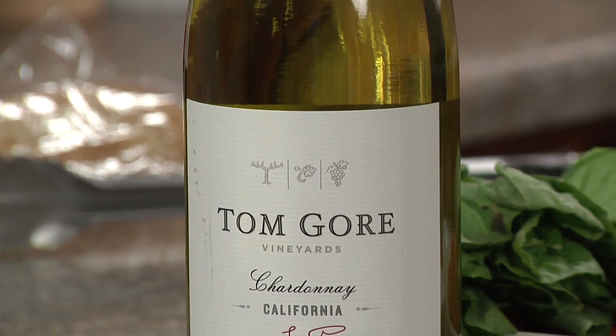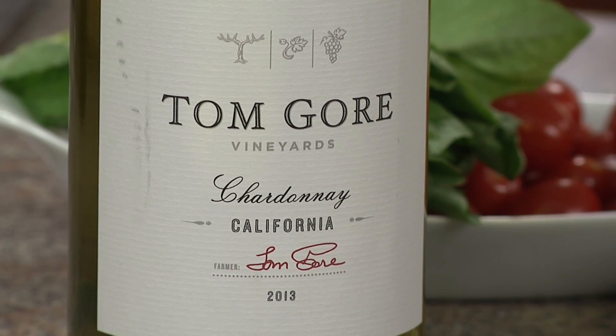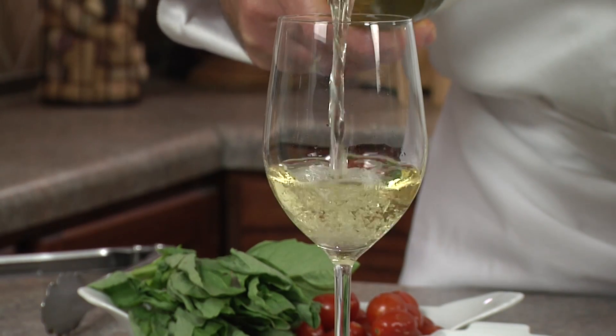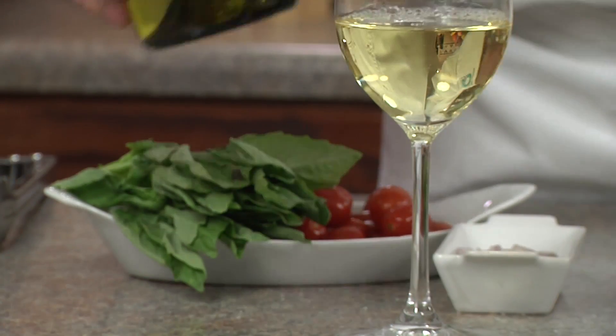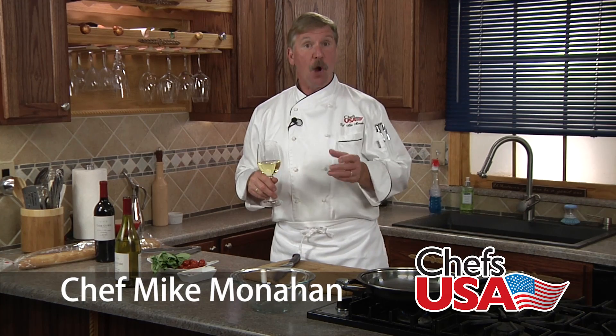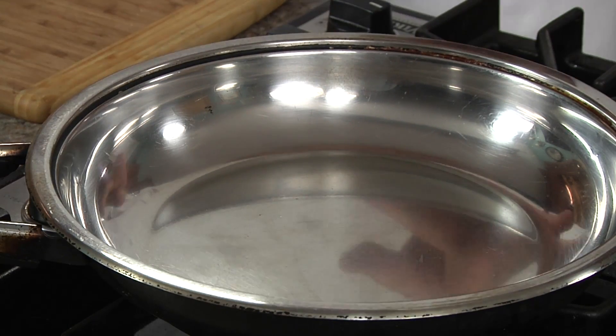Great wines aren't just made, they're grown. Tom Gore has followed in his father's footsteps, working every harvest since age seven to become the farmer he is today, growing exceptional grapes and making great wines. This luscious Chardonnay with flavors of apple, pear, and vanilla pairs perfectly with today's dish: seared tomato bruschetta.